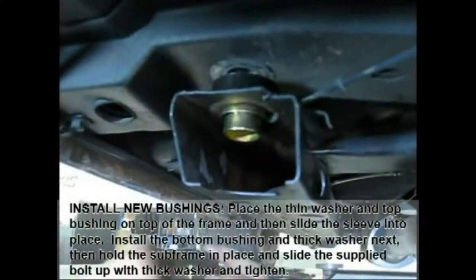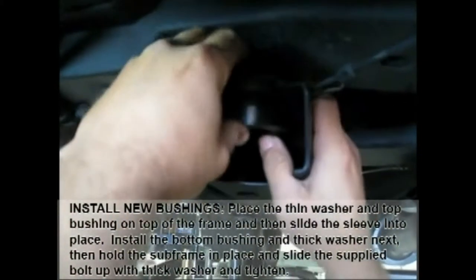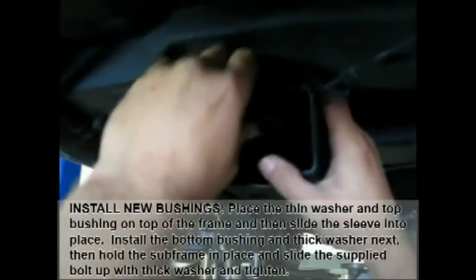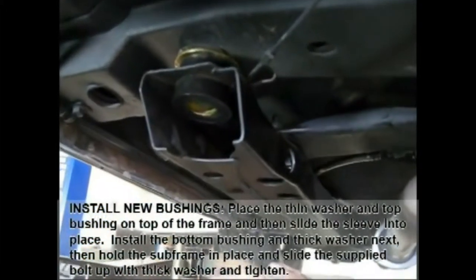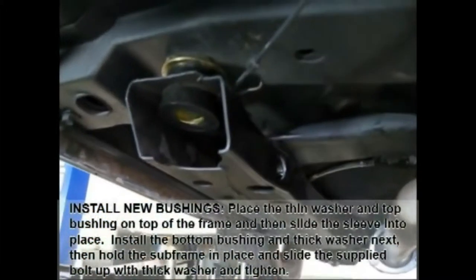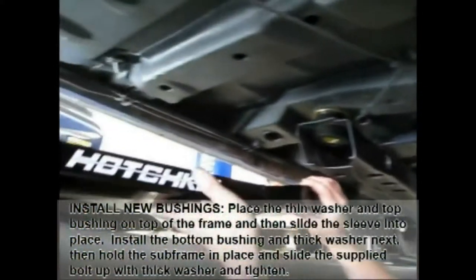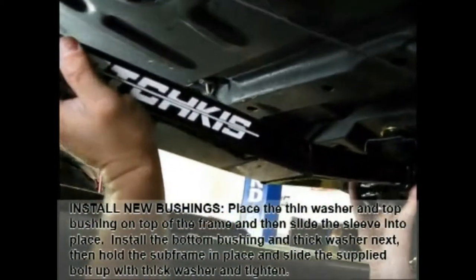Next it's time to install the new subframe bushing. The subframe has been pried down so you have space at the top between the floor and the subframe to get the multi-piece bushing in place. The bushing is in the subframe, but you leave the bolt out because then you're going to place our subframe connector on top of the subframe, putting the bolt with a big washer in, and then we will tighten that up to hold the subframe in place.